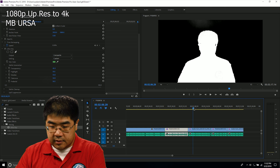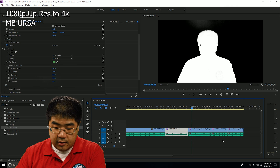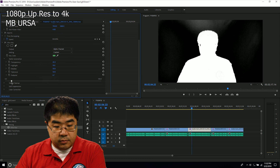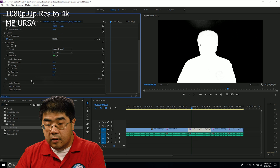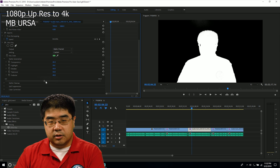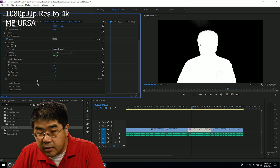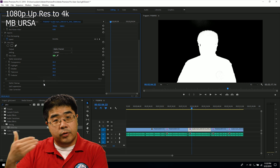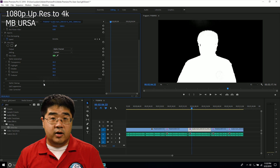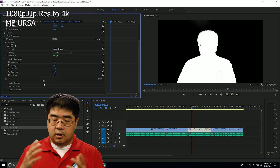Going over to the Blackmagic Ursa and doing the same thing — it was at zero before because it's geared specifically for the position of the Blackmagic Ursa in its framing. I don't have to go nearly as high; I can probably get away within the 40s. But it kind of shows you that in general, the Panasonic GH5 is doing very fine for green screen work. It looks great.